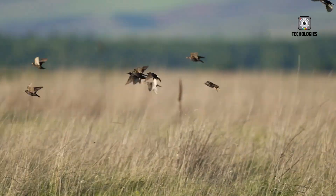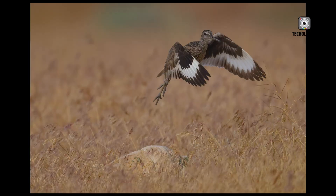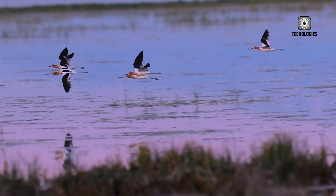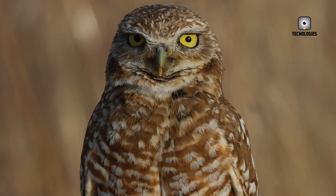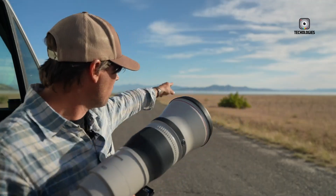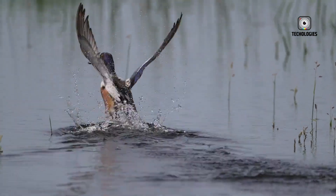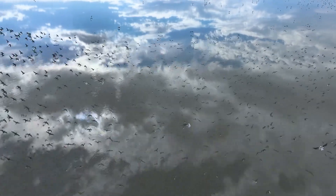When it comes to autofocus and burst shooting, both cameras perform admirably, making them suitable for action and sports photography. The R5 Mark II's pre-recording feature could be a game-changer for capturing decisive moments, while the R6 Mark II's lower resolution allows for longer burst sequences before the buffer fills up.